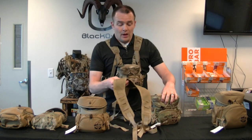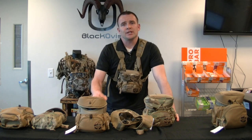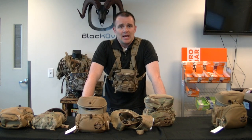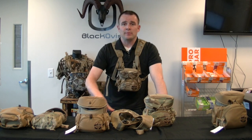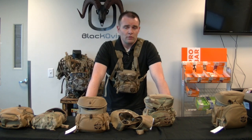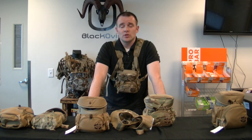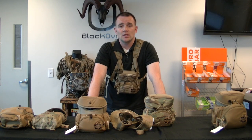Overall, the AGC bino pack is a bino pack made for hunters. With all the features, the system, the way it sits and rides — it was specifically built for hunters by hunters, so you can trust that this pack was designed by somebody who's been in your position. Thanks so much for watching. Feel free to leave any comments, and remember to subscribe as we're going to be doing a lot of product review videos. If you have any questions, go to BlackOvis.com to check out the product pages, blog, and community.